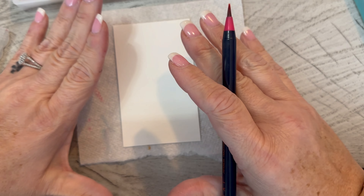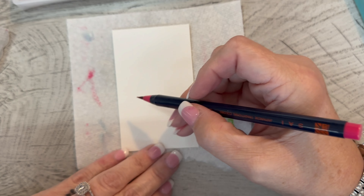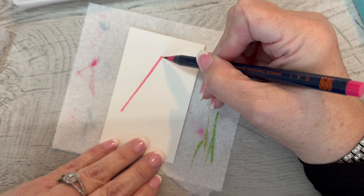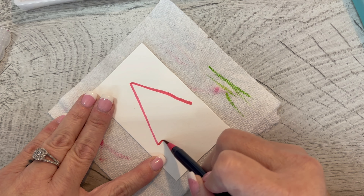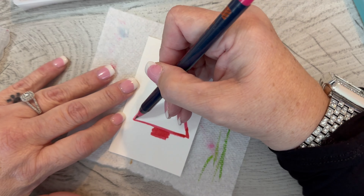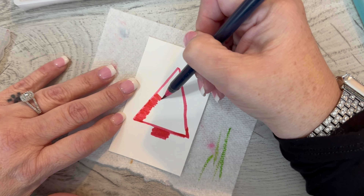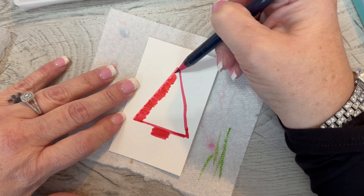I don't want it to be real solid, like 'this is a tree' — I want it to be kind of whimsical. So I'm going to take my pink watercolor marker and I'm just going to make a little tree like this. And then I'm going to kind of brush it in a little bit, because I want to color this in using just plain water.